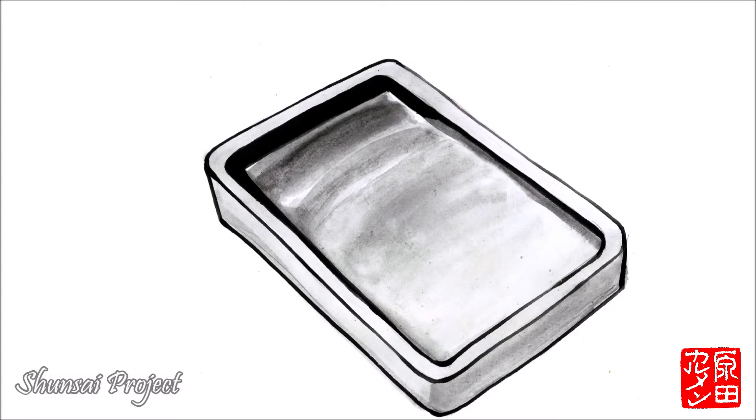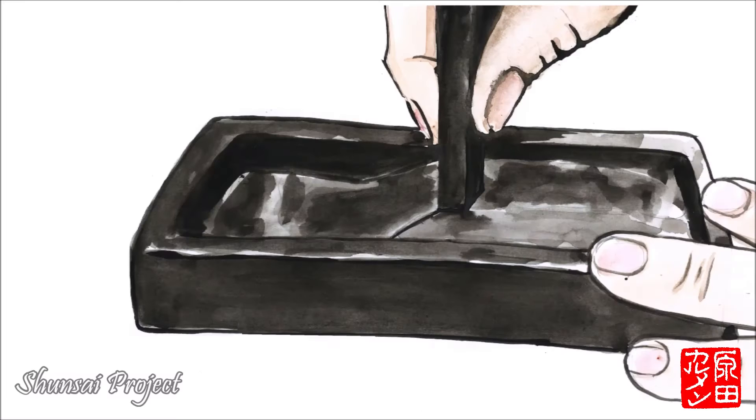The traditional Suzuri is made of stone. At the molecular level, the surface of the stone has ripples that allow the ink stick to wear away when we rub it against the stone, to create the ink once we have added water.